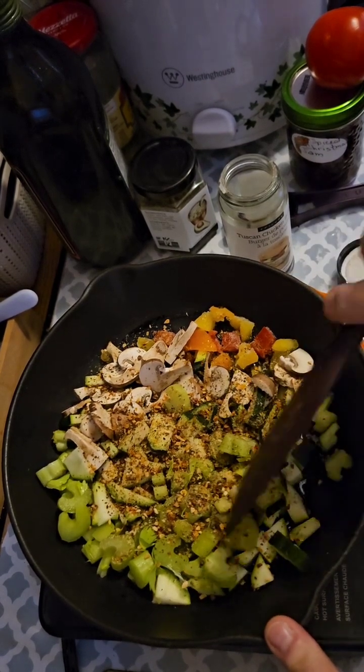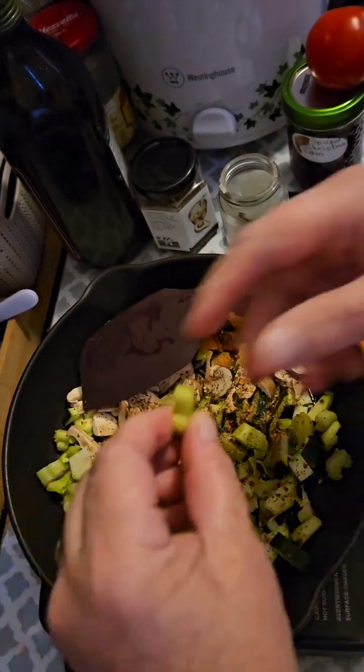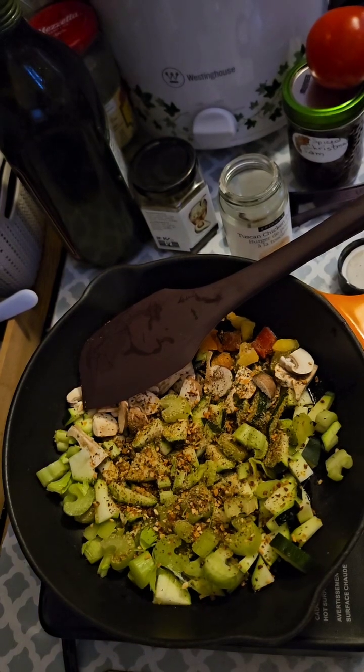I'm not going to add the stewed tomatoes until these vegetables have softened up quite a bit. We'll see you in a bit.